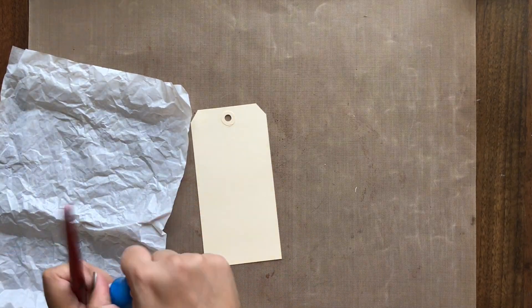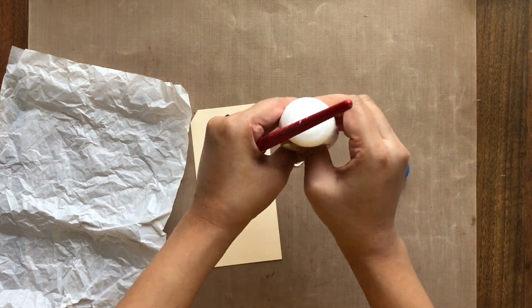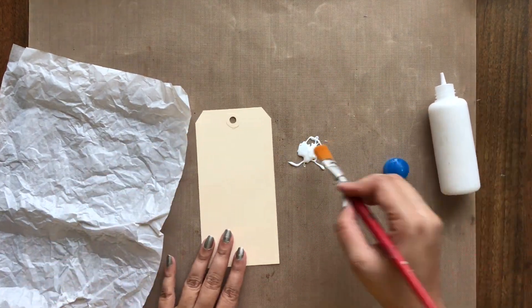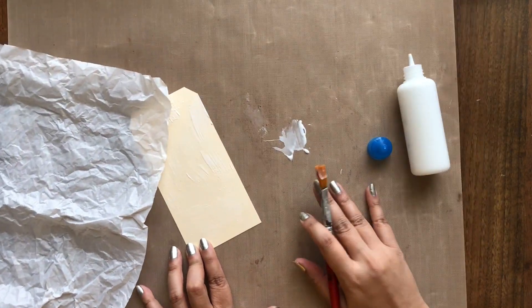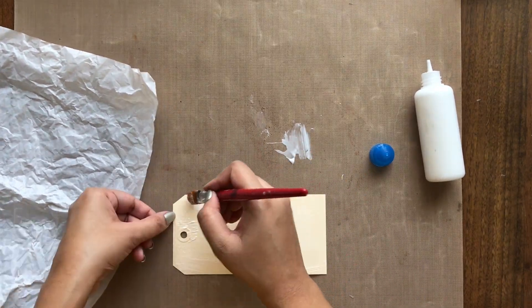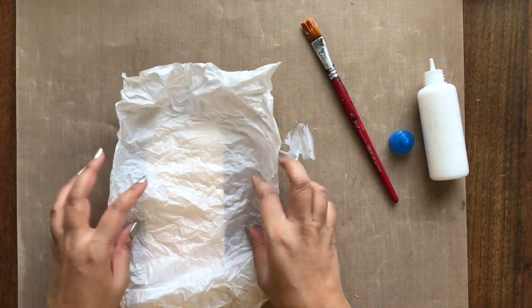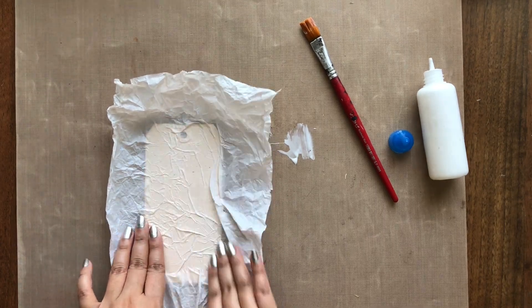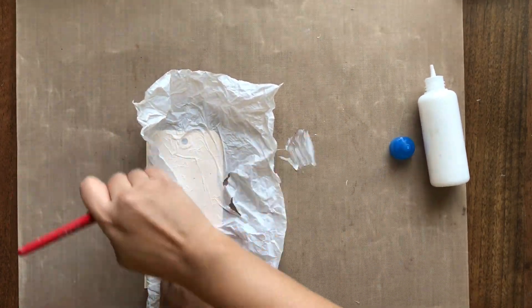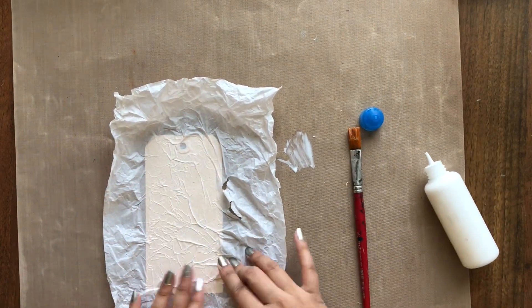For the first technique, I am using a tracing paper. You can also use butter paper here as well. All I am doing is crumbling the paper and making a ball of it. This will add the textured lines we are going for. When we open it up, don't flatten the paper completely — more the lines, more beautiful the texture. I am using craft glue here to adhere this on my tag base. If you have a soft gel medium or mod podge then go ahead and use that.